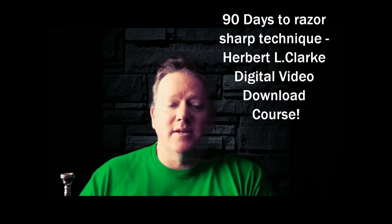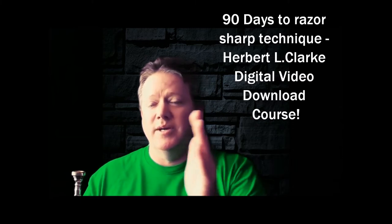I'll just say this: if you are working on the Herbert L. Clark Technical Studies and you've started at the first study and worked your way through, if you've already done that, then you did it the wrong way, my friend, and you likely haven't got the best result from the Herbert L. Clark book.